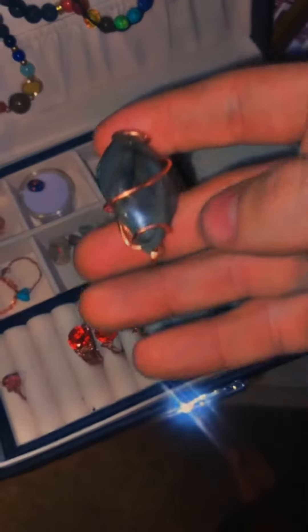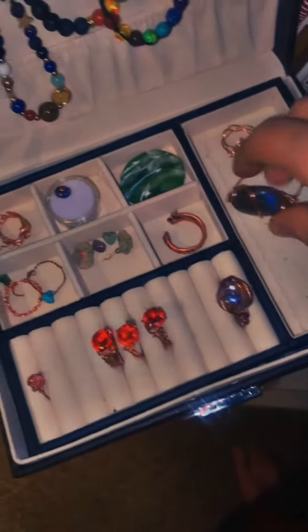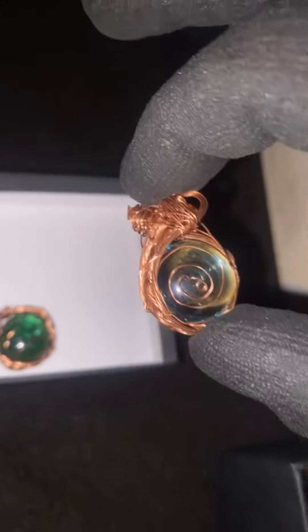This one right here is one of my favorites — it's opal. She's a beauty. So if you guys are interested, definitely direct message me and we can definitely work something out. All these pieces — oh, look at this!